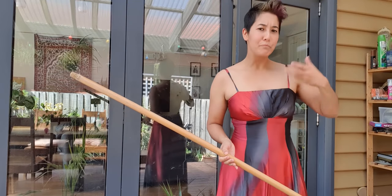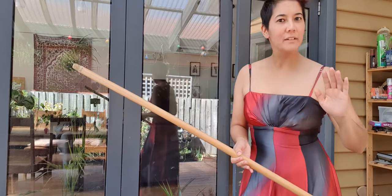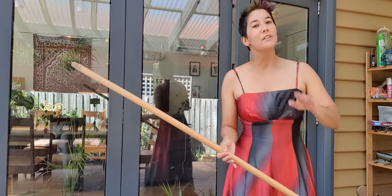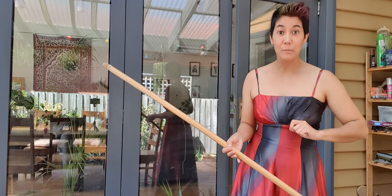Hi everyone. Don't worry, I know I'm a little overdressed for Naginata practice, but this is my casual Friday outfit. Don't worry, you don't have to dress up to practice either.